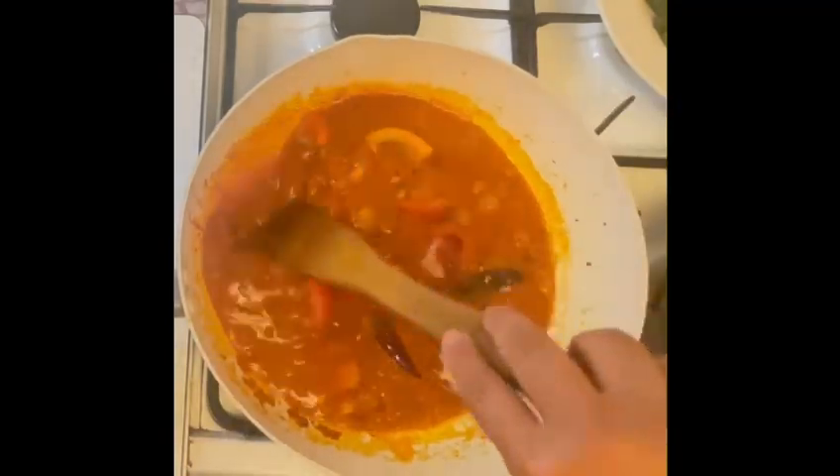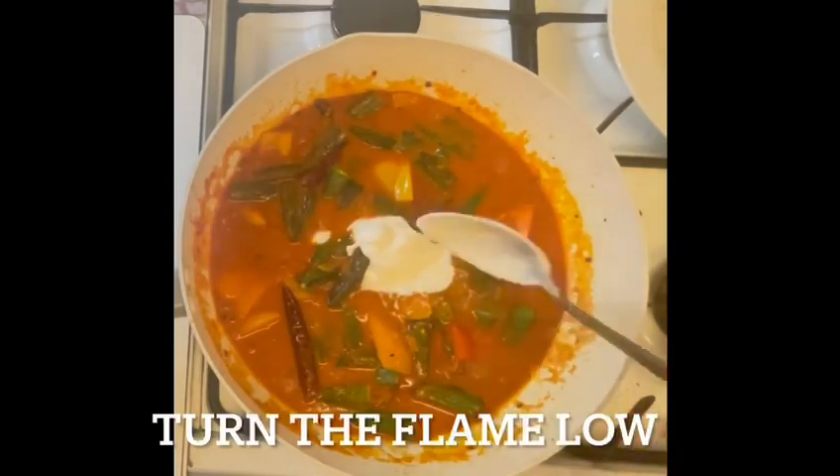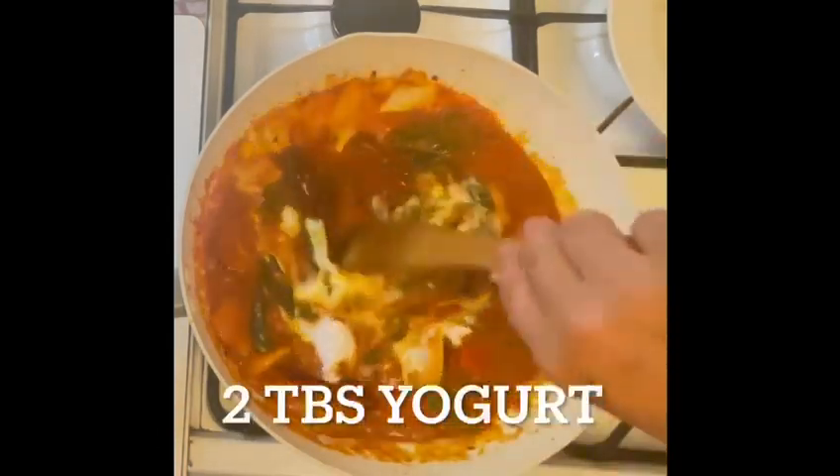Next I will add some fresh chopped tomatoes and add the bhindi back at the same time. I am also going to add two tablespoons of yogurt. Turn the heat low at this point.